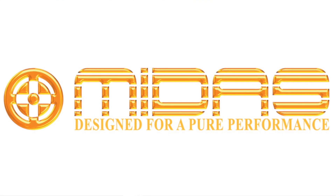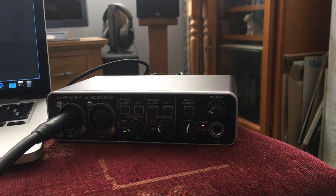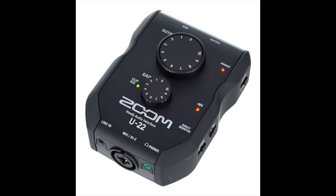Behringer holds its own where it matters, with the Midas preamps sounding very good and punching well above their weight, delivering a sound that easily matches the 2i2 for a lot less money. Another interface in a similar price category to the UMC202HD is the Zoom U22, and honestly, that gets crushed by the Behringer in every single way.